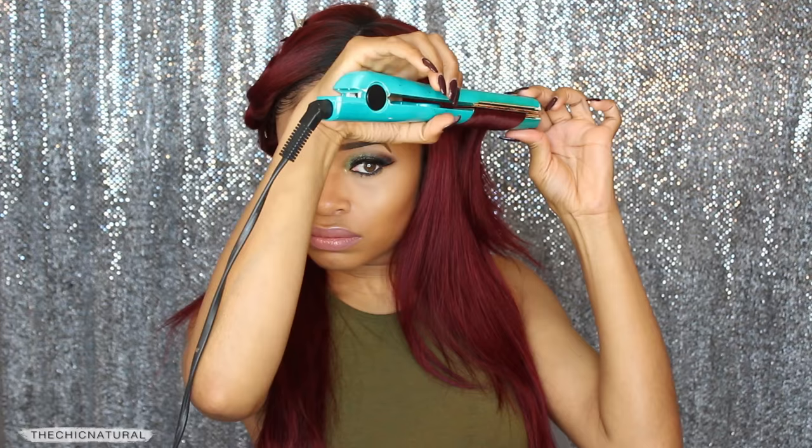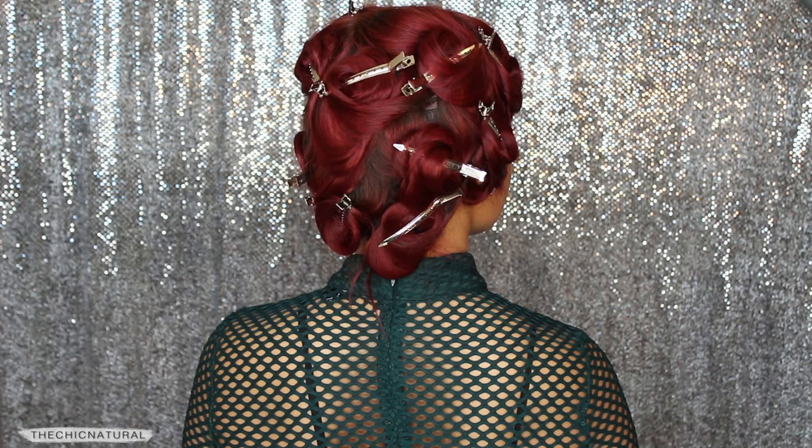I did that all over until all of the hair was curled — I made about 13 pin curls total. And then once they have cooled down, I'm going to remove the hair pins, then finger comb and just play with it, fluff it and shape it, and that is pretty much it.